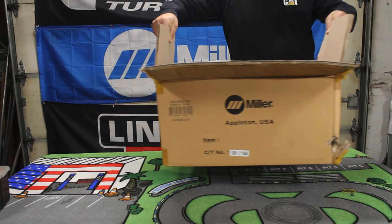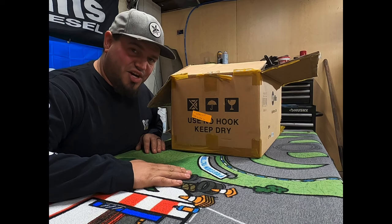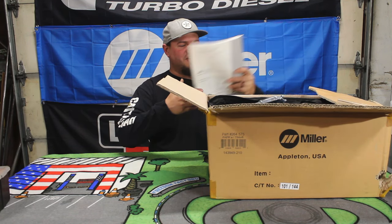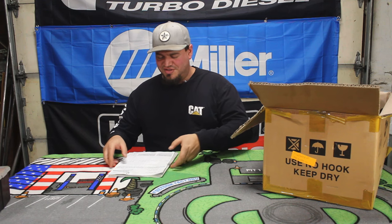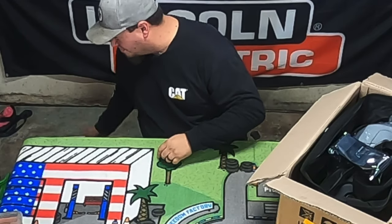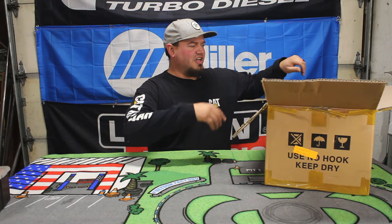It's been a minute since I've done any kind of welding video. So I figured today would be a good day to unbox the Miller T-94I. This is the paperwork so we'll set that aside for now and get into it.